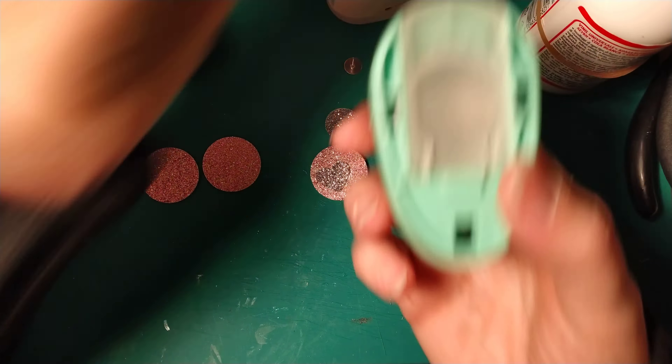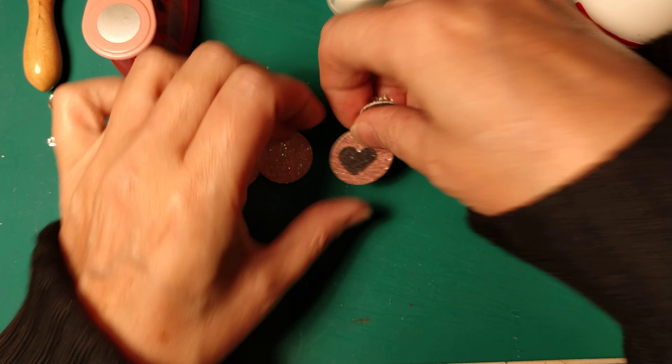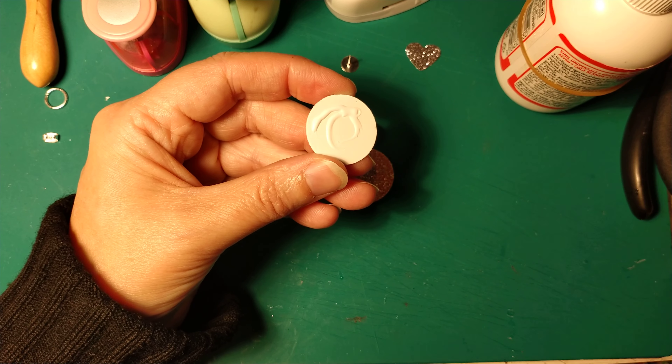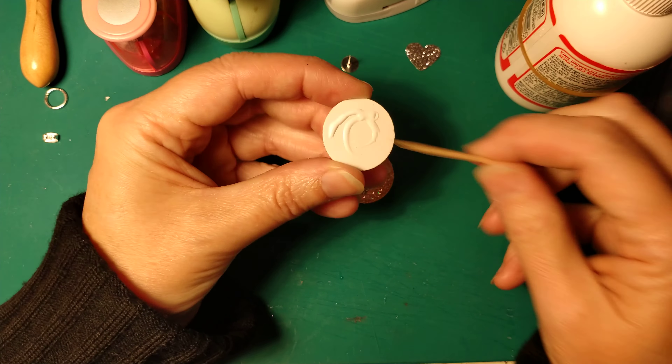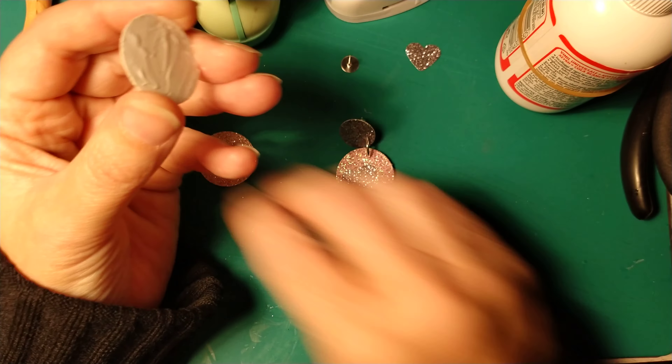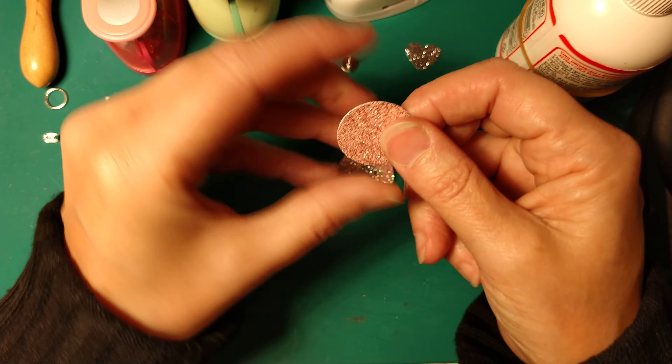So let's start to make the earrings. We need to punch two times this rose gold because I prefer to punch and then glue together the two pieces. So I already punched mine and with some white glue — the tacky glue — we will glue together these two rose gold circles of paper. And then we will leave it to dry.